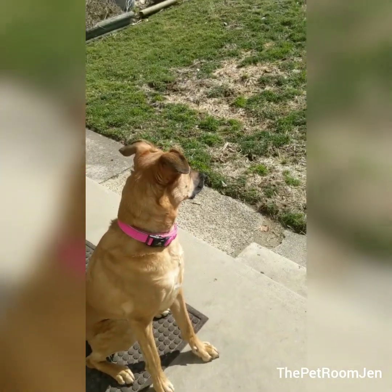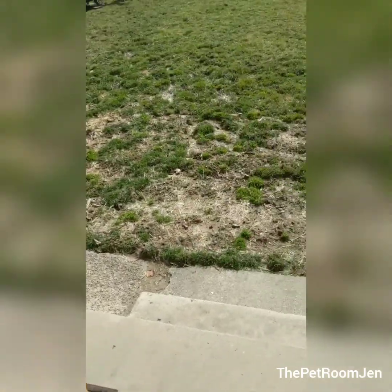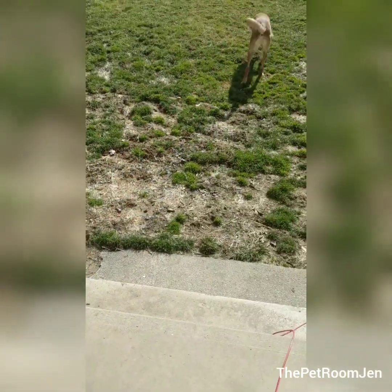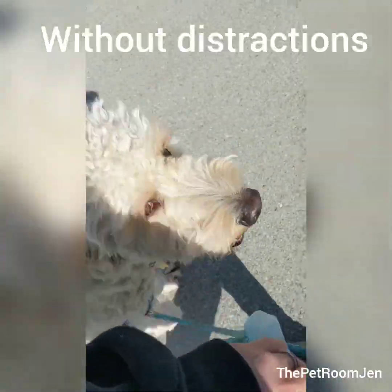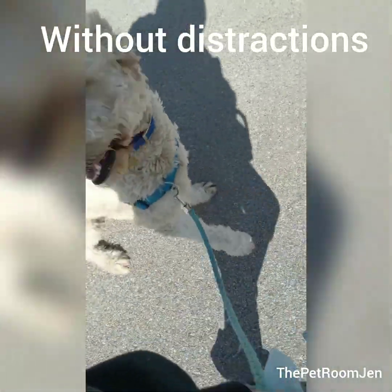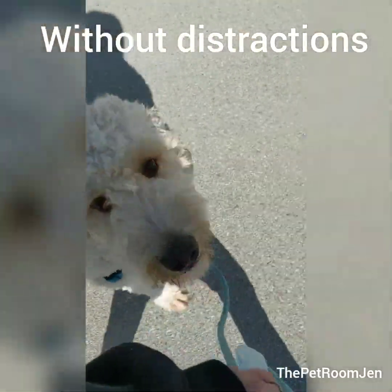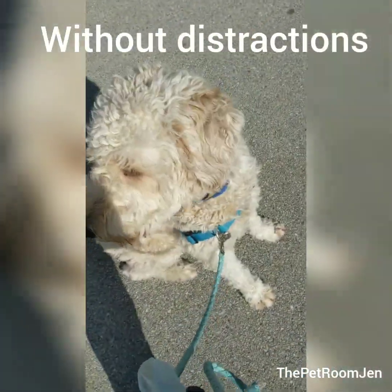Stay... stay, okay. Walk, walk, come on — good — and heel. And sit, good boy.